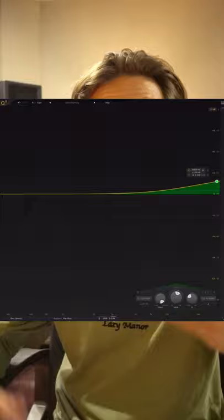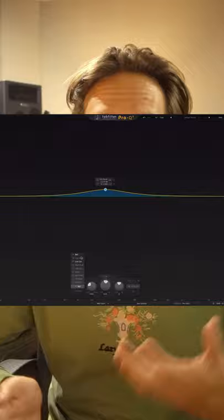You could grab a high shelf and bring it all the way up as far as it will go, boost a little bit, and then adjust the Q. That will give an overall softness to your mix and will make it sound more pleasant to listen to.